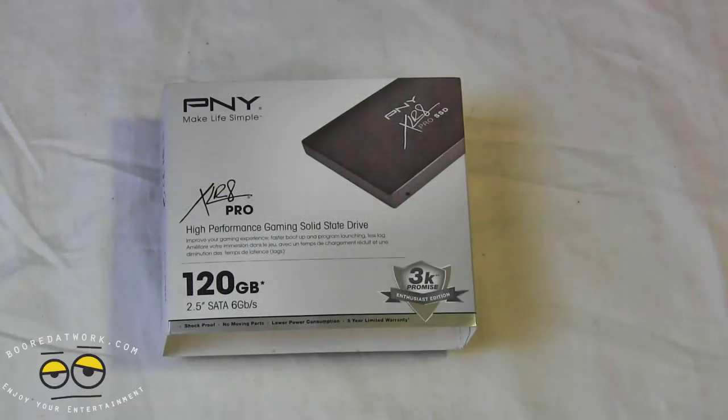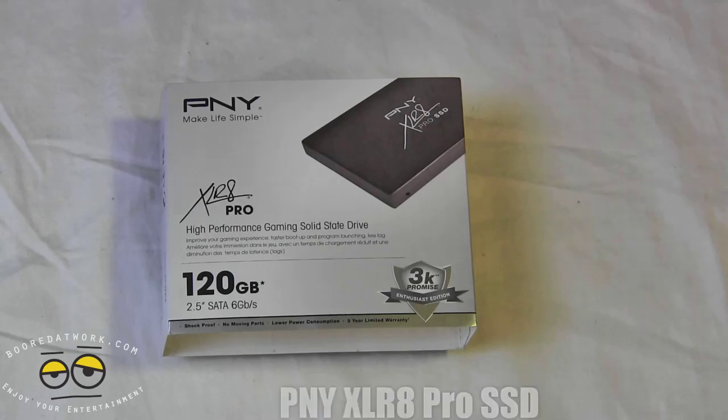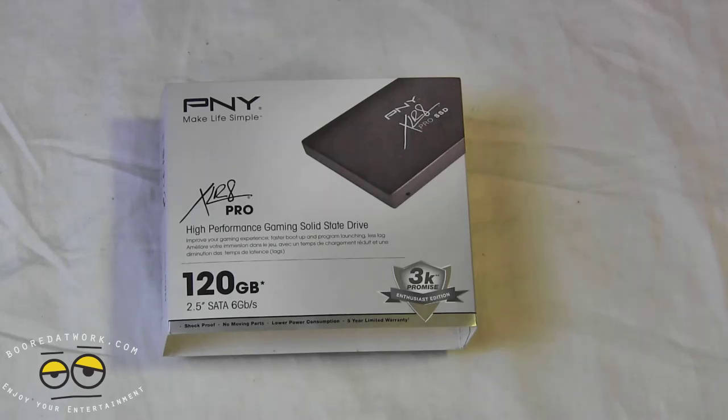Hi everyone, this is Stanford Board of Work.com and today we're taking a look at the XLR8 Pro from PNY. The XLR8 Pro is a high performance gaming drive from PNY. This drive is stated as having read speeds around 550 megabits per second and write speeds at about 515 megabits per second.